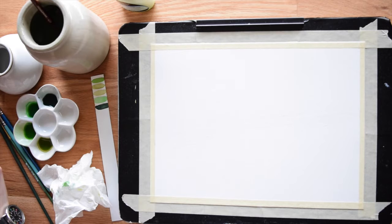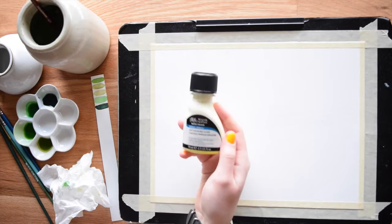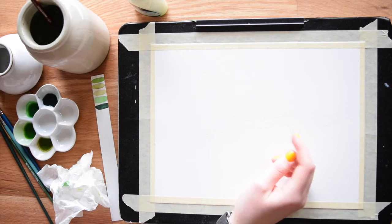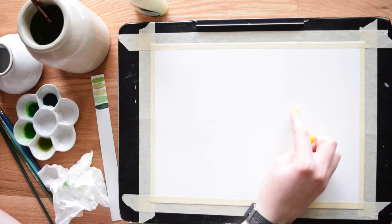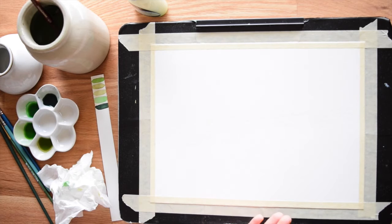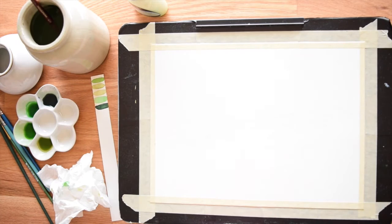Next we move on to the masking fluid. This is the masking fluid I use — it's Winsor & Newton brand, art masking fluid. In my sketch there are two extra stripes on the body of the planet that aren't actually rings. Those are the shadows of the planet's rings cast back on the planet. You don't have to do this, but it really adds a whole 3D effect to your painting. Since I want to paint them last, I'm going to cover them with the masking fluid, which preserves space you want to keep until the end.